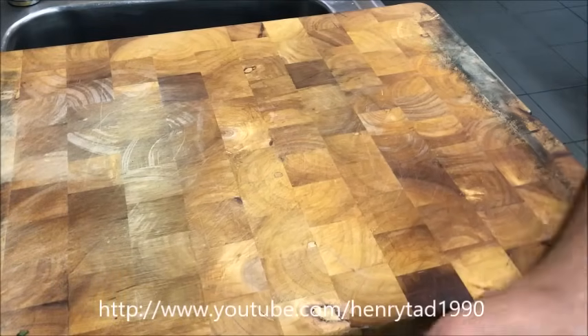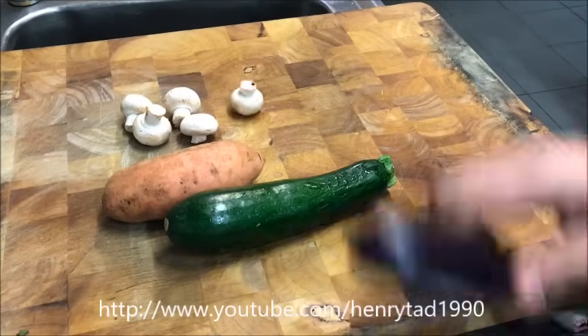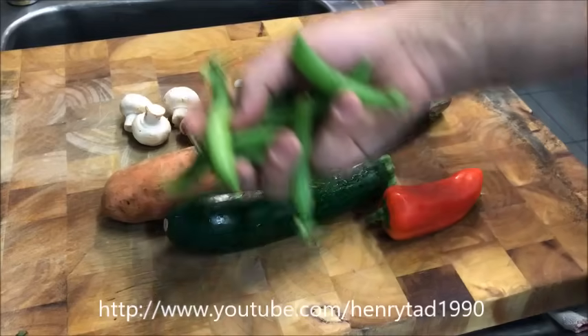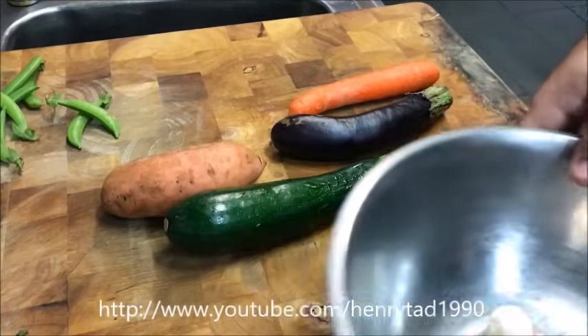The first thing you want to do is prepare all your vegetables. I'm using sweet potato, mushrooms, zucchini, baby eggplant, capsicum, carrot, and also some snow peas. With the mushrooms we don't need to do anything, so just put those straight into a bowl or some sort of container.